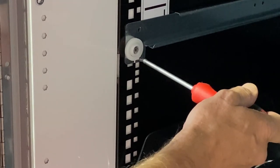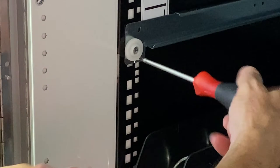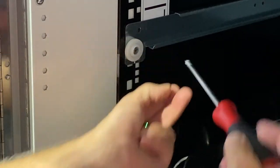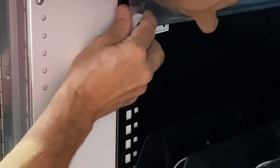Underneath the wheel of each rail is a screw. On each rail, remove the screw. Once you've removed the screws from both rails, you can lift the rail and then slide it out.